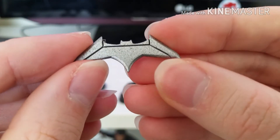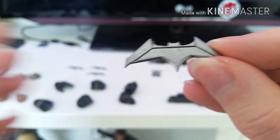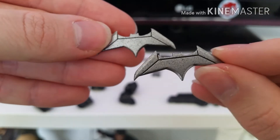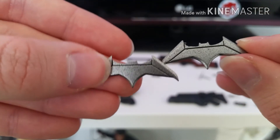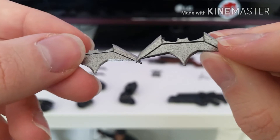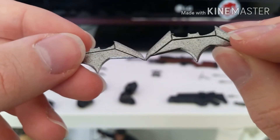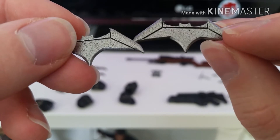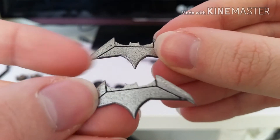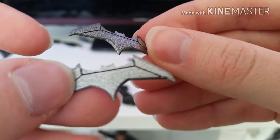So you've got the Batarangs here, which are really nicely detailed. One thing I really like about these Batarangs is not one is exactly the same — there are slight differences between them. That's pretty accurate to the film as well, because they're all handmade so they couldn't come out identical. The detailing on them is really nice and they've got a nice shine to them.